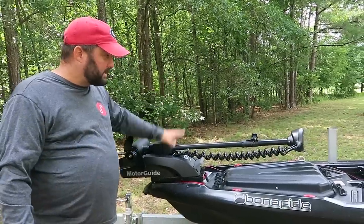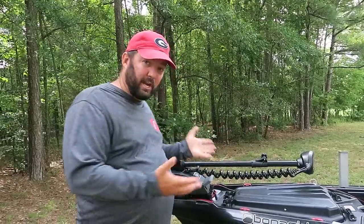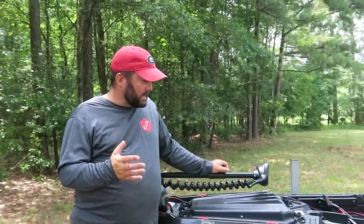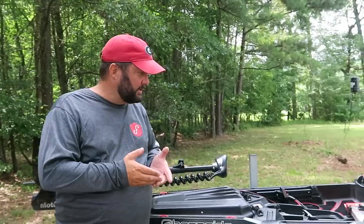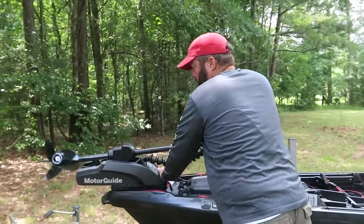Basically what happened is we've had a lot of kayakers buying the XI3 and cutting the shaft down, voiding their warranty, in order to get a short shaft trolling motor. Well, MotorGuide listened and they came out with this one. What we're going to do is go over what I used to install it, how I installed it, and then talk about some of the features of the motor.